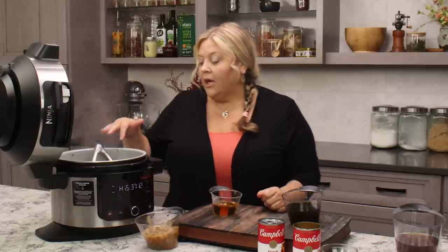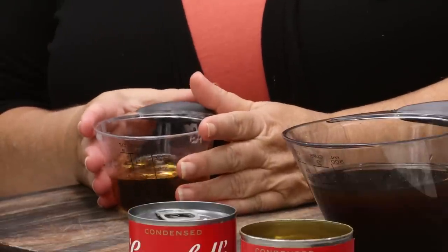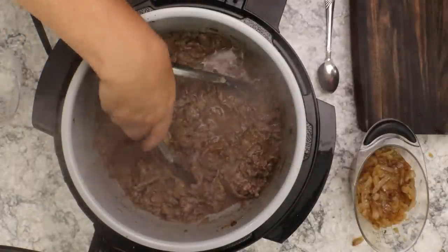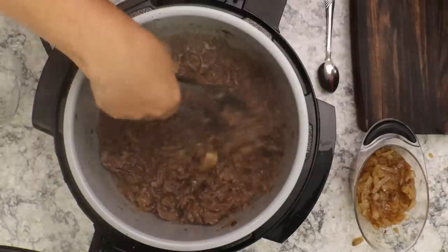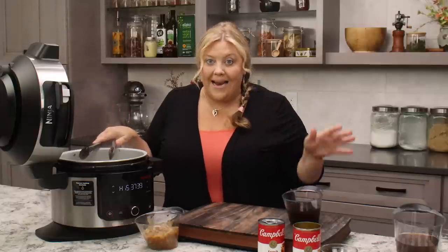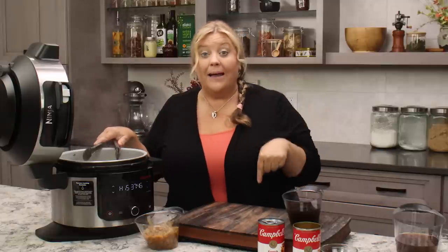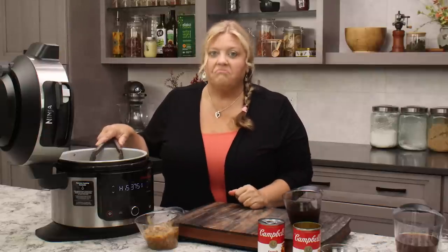Now we deglaze. This is important because depending on how your onions cooked, you might have some stuck-on fond from the onions — that is flavor and we want it in the pot. You deglaze with liquid while the pot is hot. I'm going to deglaze with sherry, which is totally optional but delicious. If you're not a drinker, you can absolutely skip it and just use the beef consommé to deglaze. You can also use cooking sherry from the grocery store.